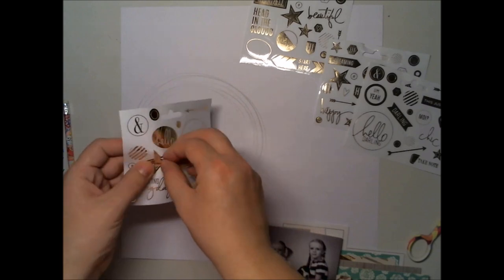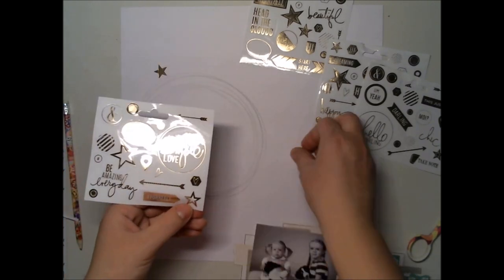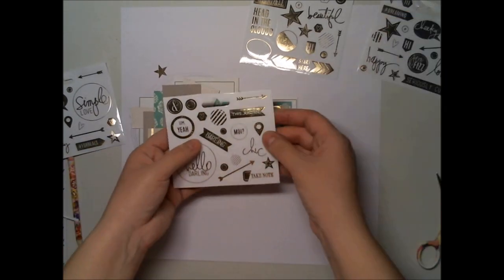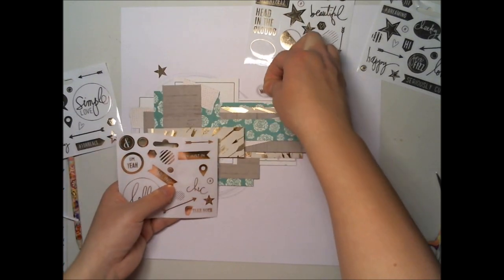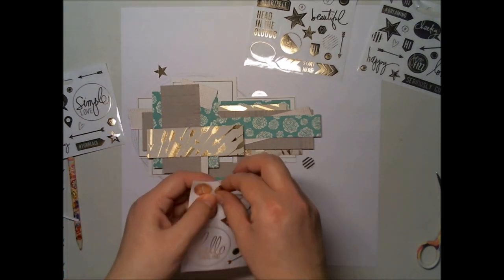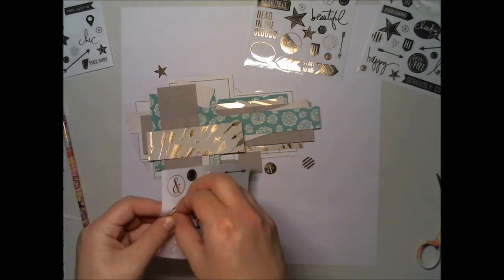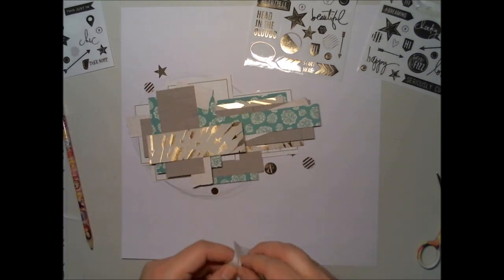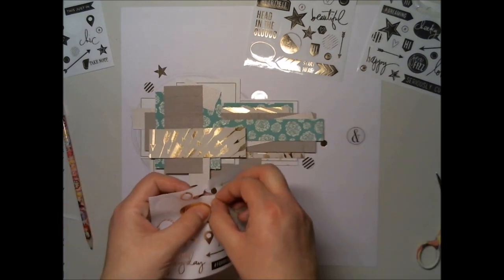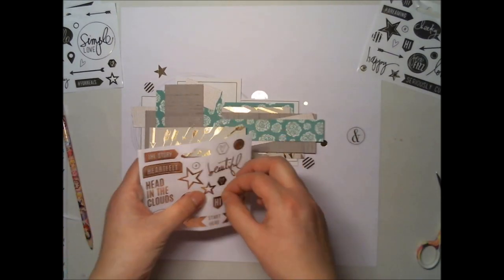I added first a lot of stars and some words and some dots on the background. I did this paper cluster before — if you want to see how I did it, please watch another video because I don't want every video to be exactly the same. So I made this paper cluster before and now I'm keeping it where I want it and adding these stickers here and there around it.